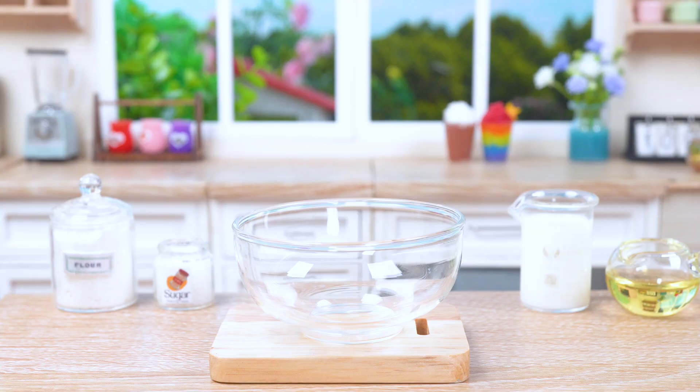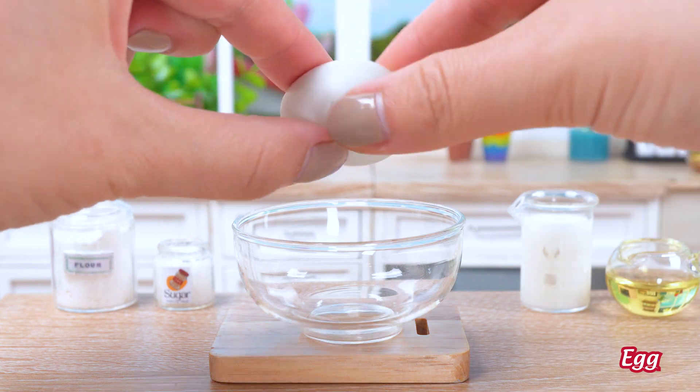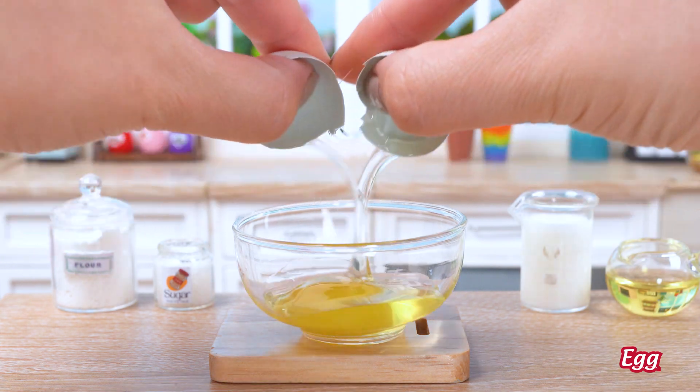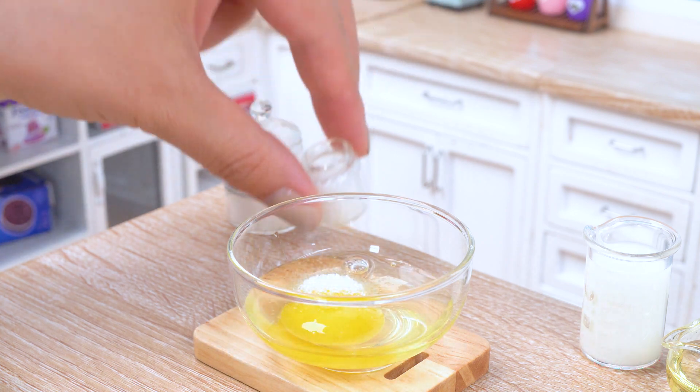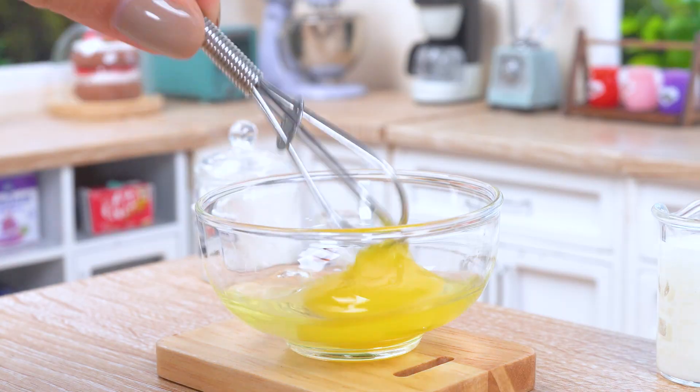First things first, we gotta crack some eggs! Oh yeah, that's the good stuff! Now let's add some sugar and whip it up like a boss! Look at that foamy goodness!